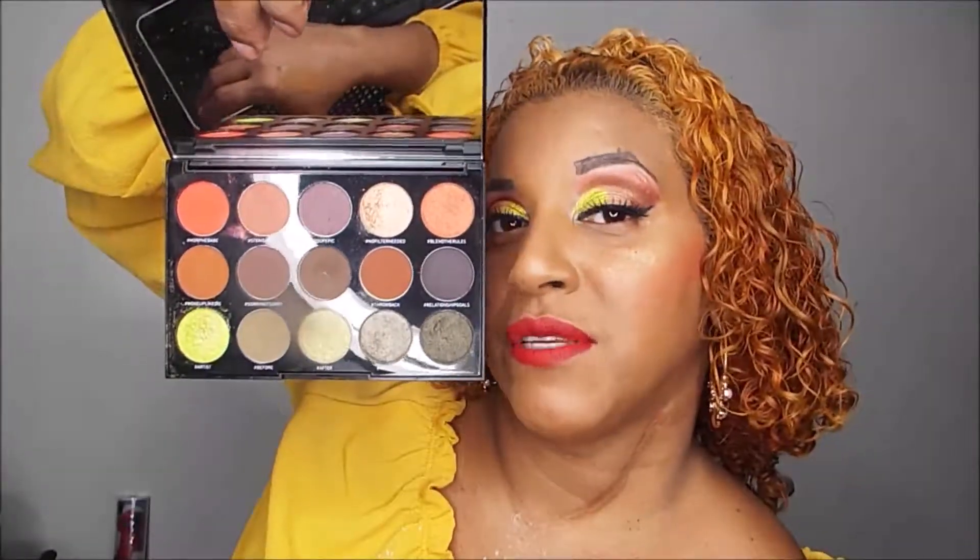Hey guys, welcome back to my channel. Today's review and tutorial is on the Morphe Artistry palette. It's got 15 beautiful colors — matte and shimmer. If you want to learn how to achieve this look, just keep on watching. Some of this video is going to be voiceover.